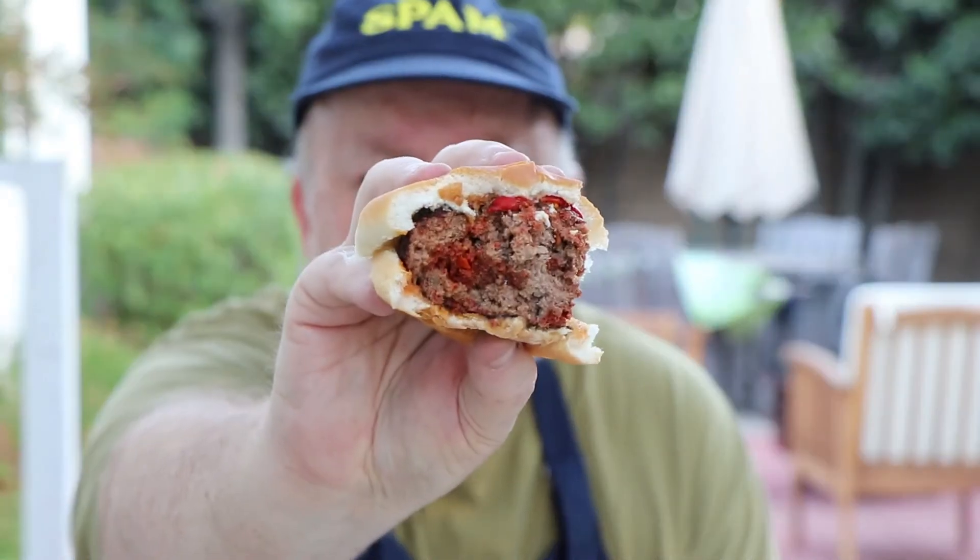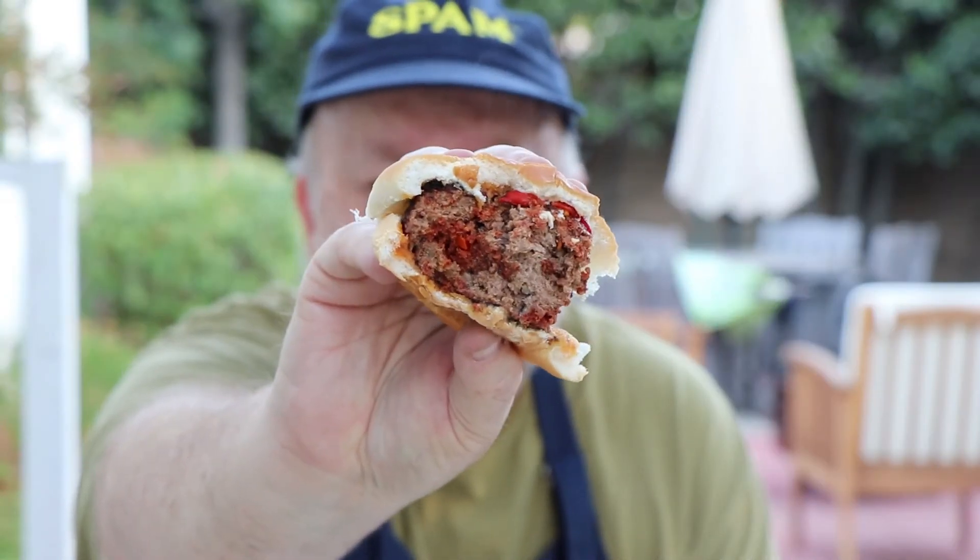Chorizo burgers — an easy way to spice up your hamburgers. So good. I'm going to finish my chorizo burger and have another; there's going to be plenty left over. We'll see if anybody else gets any! Thank you all for watching, hope you have a great evening, and I'll see you again soon.